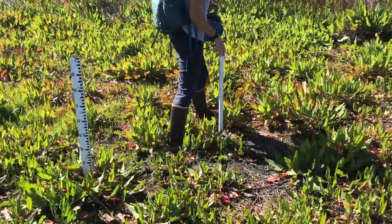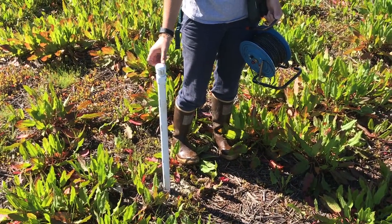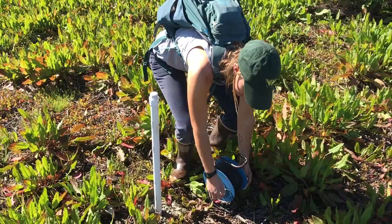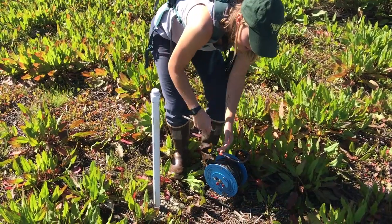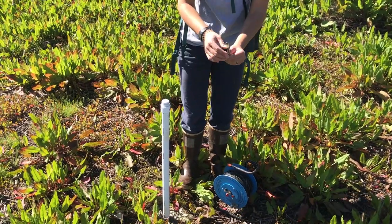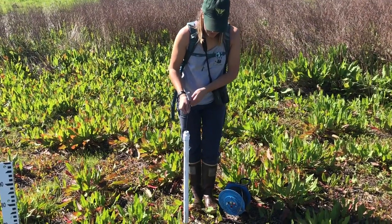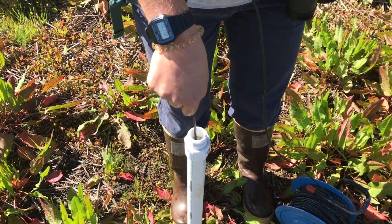Over here, this is called a piezometer, and it's basically a PVC pipe that goes down into the ground. It's super important to have the cap on, because if you have it off and it rains, you're not really getting accurate well data — that's just adding water to the level down there. This is a water level indicator; it's electronic, so it'll make a noise when it hits water with this little sensor. I have it at a sensitivity level of 6, and I'm going to drop it in as straight as I can until I hear that beep.